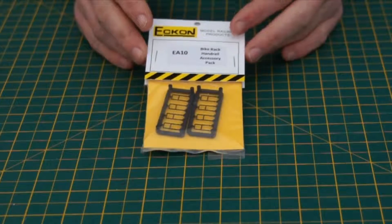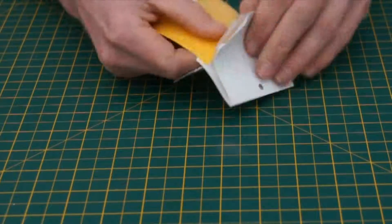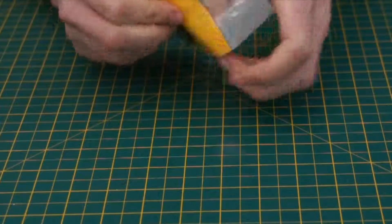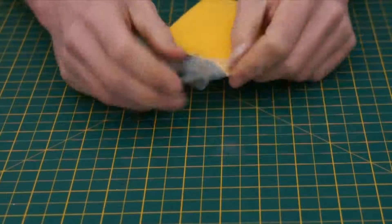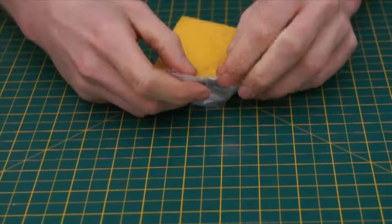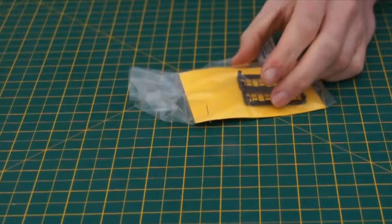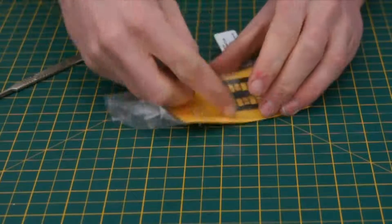First we have to remove it from the packaging. It simply pulls apart like this. If you find the packaging is a little bit stuck at the top, I just use a scalpel to split the plastic like that.